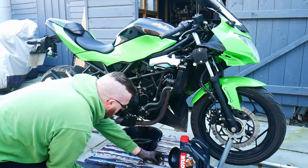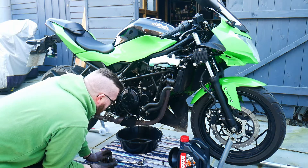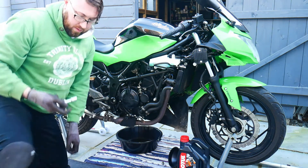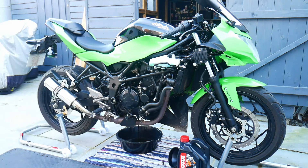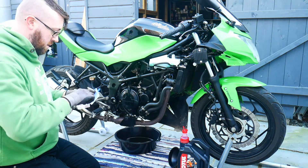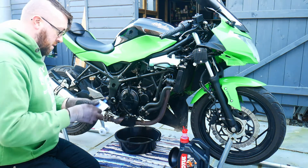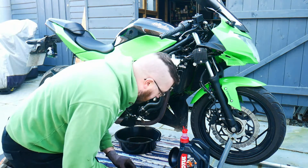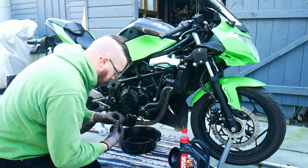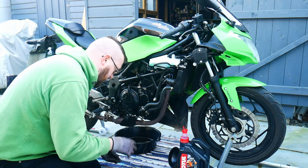Leave that to drain for a few minutes. I didn't do it here in this video, but it can help if you unscrew the oil filler cap, which is just on top of the clutch housing casing.